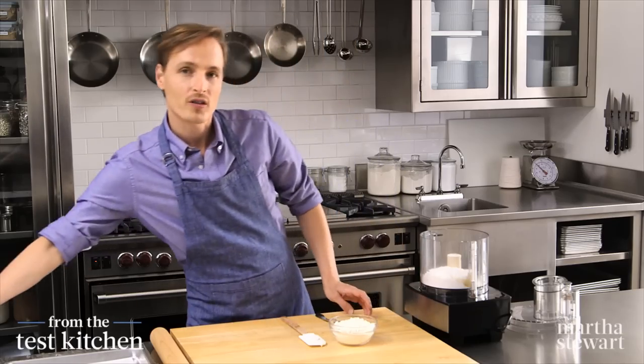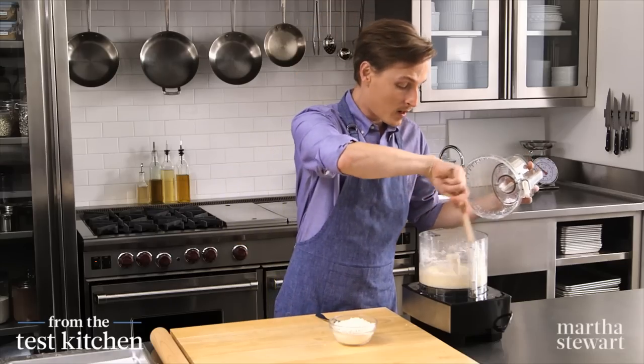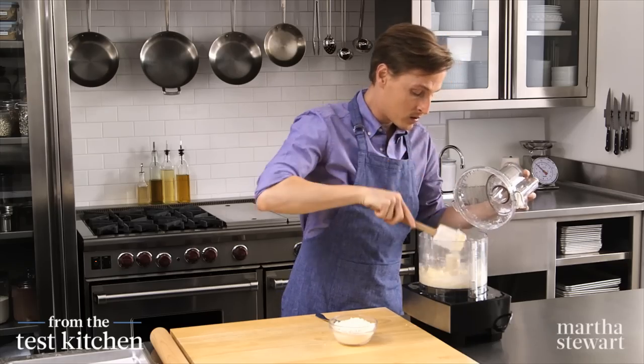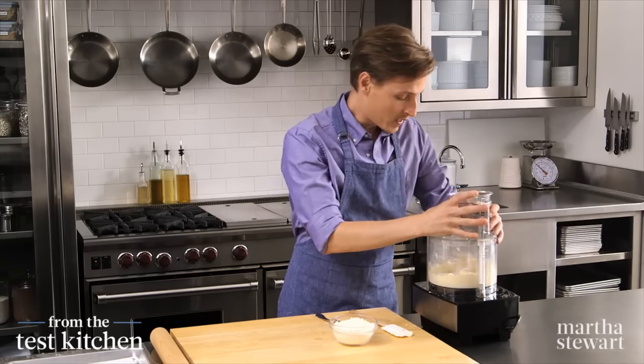Just pulse that around. These rubber scrapers always come in handy — just push things back down to the bottom of the bowl. And a few more pulses here. All right, that looks good.